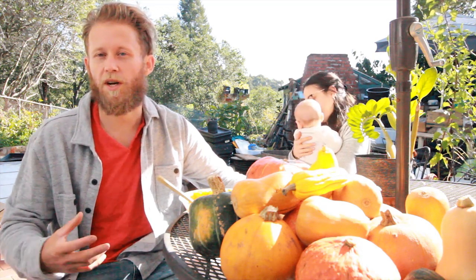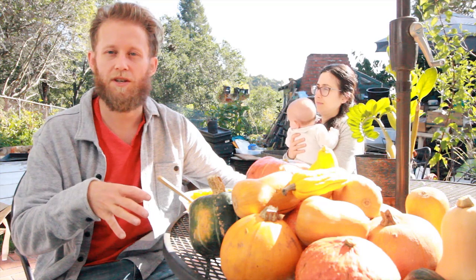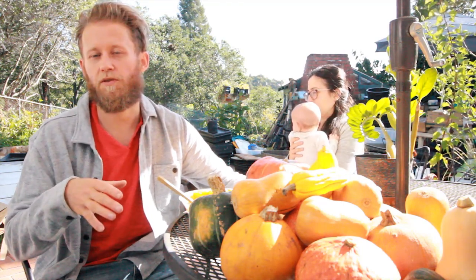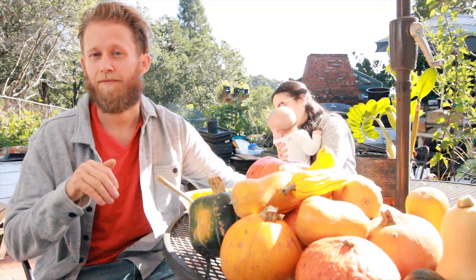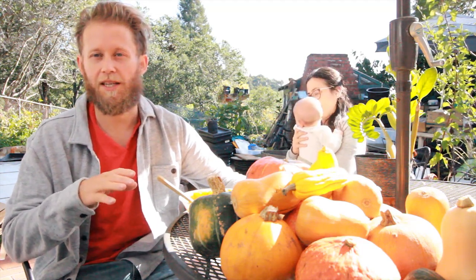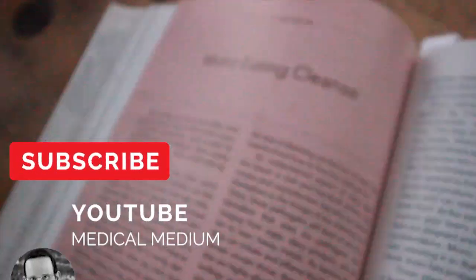So I'm doing a 28-day mono cleanse where all I ate for the 28 days was squash during the day. And then at night, I'd have Brussels sprouts or asparagus. And that's what this consisted of for 28 days straight. If you want to know more about this cleanse, you can find it in Anthony Williams' Cleanse to Heal book, page 202. He breaks the whole cleanse down and how to do it.